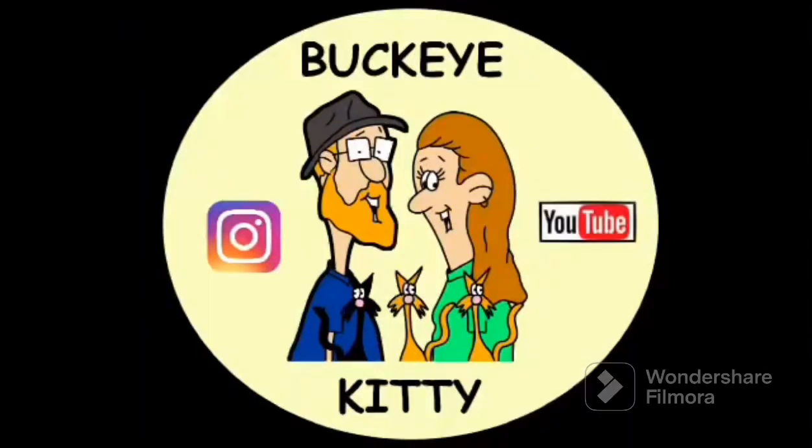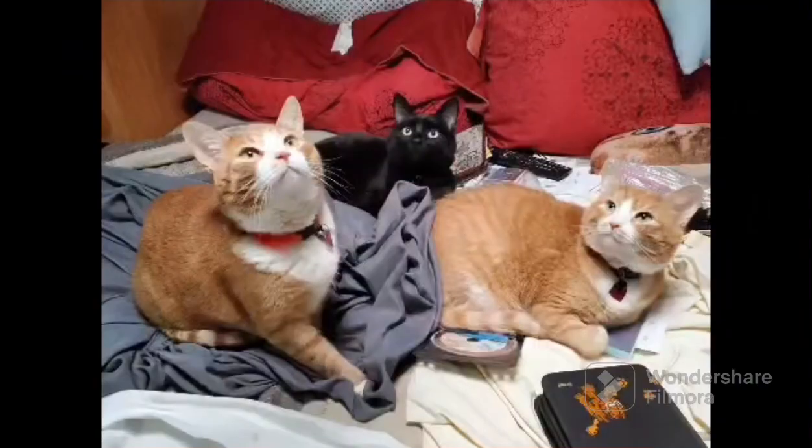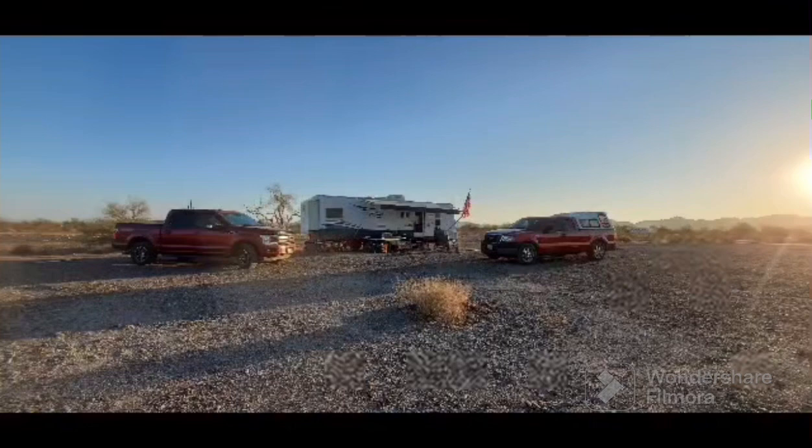What's new Pussycat? Whoa, whoa, whoa. What's new Pussycat? Whoa, whoa, whoa. Pussycat, Pussycat, I love you. Yes, I do.